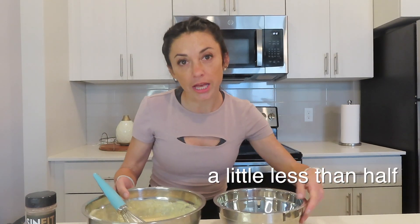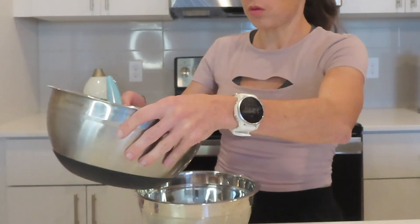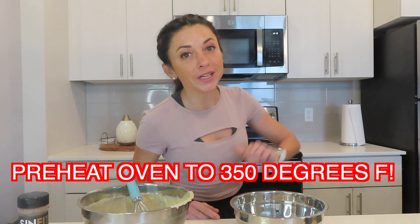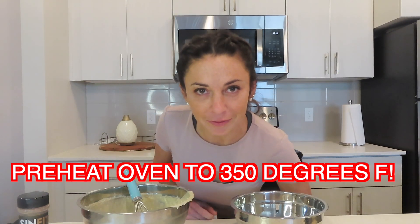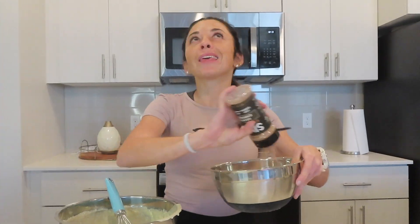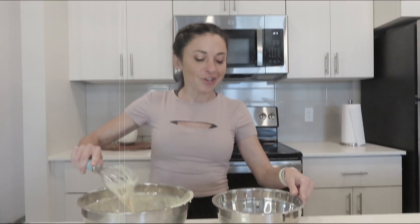I am just going to pour a little less than half into this bowl — kind of just estimate. Before we go any further, I am going to preheat that oven to 350 because we want it to be ready. We are going to just dump, dump, dump because I want it very, very chocolatey. That's good, Allison. I like chocolate.